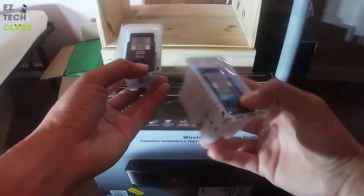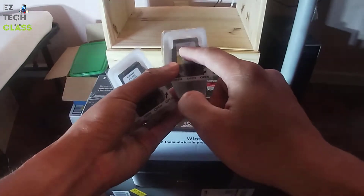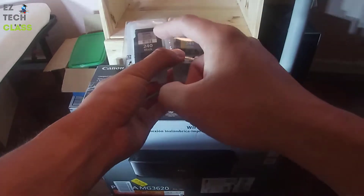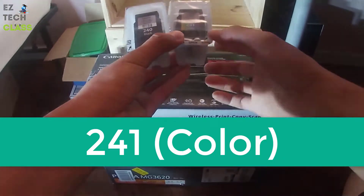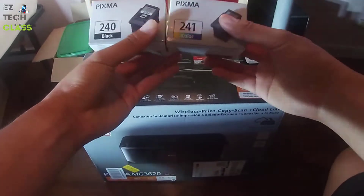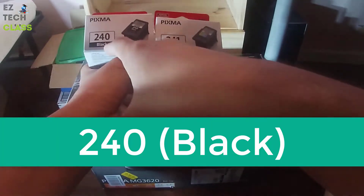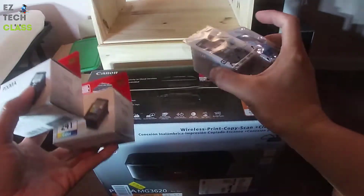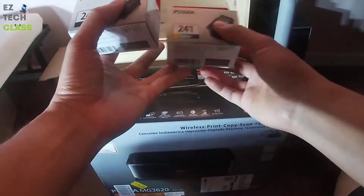The black ink code name is PG-240 and the color one's code name is CL-241 — two different code names for the ink cartridges. Those come together with the printer. I also bought extra ink cartridges from Amazon as well, same code names: 240 for the black ink and 241 for the color ink cartridge, in case the default ink cartridge runs out.